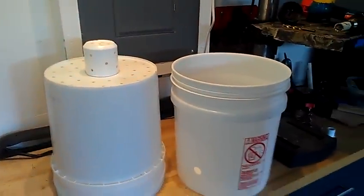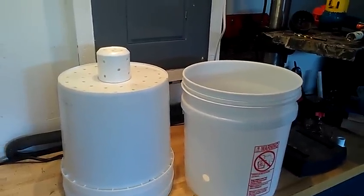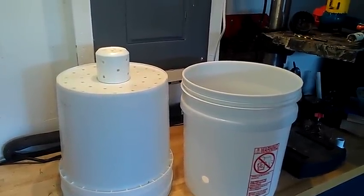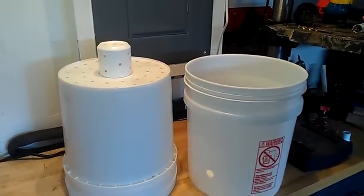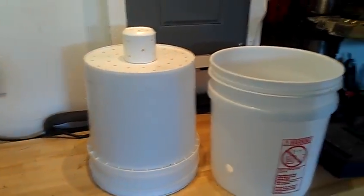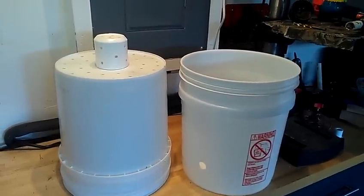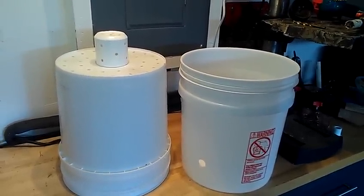Hi everybody, TheAquasmith here. Today I finished up my self-watering bucket planter towers and I scored on these buckets. I got about 13 of them. They're actually not 5-gallon buckets, they're 4 and a quarter gallon buckets, and there's a deli nearby my house.